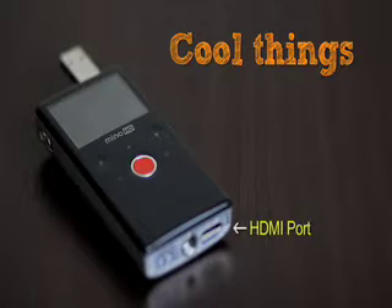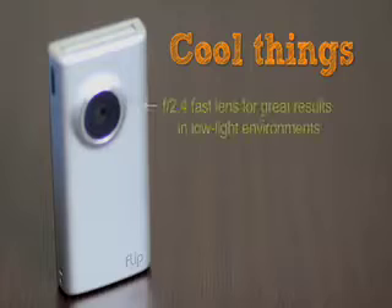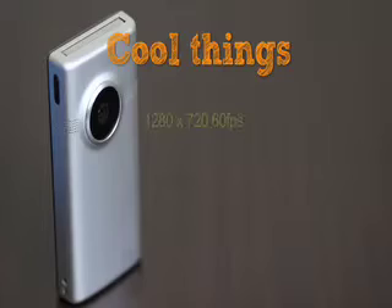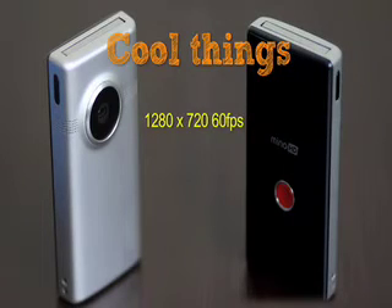There is also an HDMI port if you want to connect it to your TV. Another cool feature about the Flip Mino HD is the f/2.4 aperture, which is gonna help you a lot in low light conditions. As for video quality, the Flip Mino HD shoots in 1280 by 720p at 60 frames per second, which is pretty darn good.